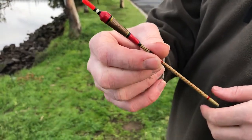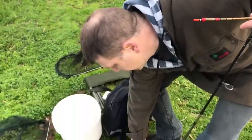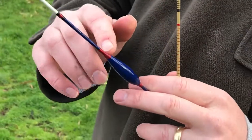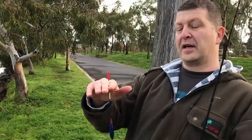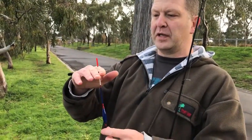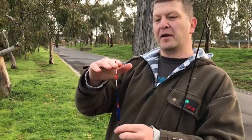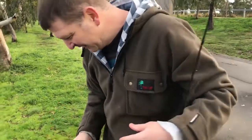Wayne: The waggler is fixed at the bottom only. Allan shows an example — this waggler is attached bottom end only, made of balsa and cane and whipped on through. With fish like carp and tench, which are popular British match fishing species, you can get a standard bite where it goes under, or a 'lift bite' where the float rises — that's when fish take the bait straight off the bottom and the float lifts up.